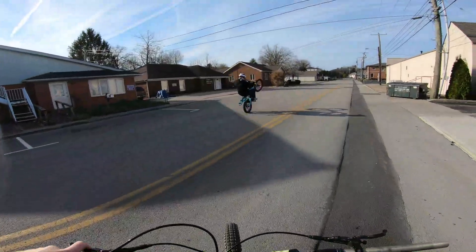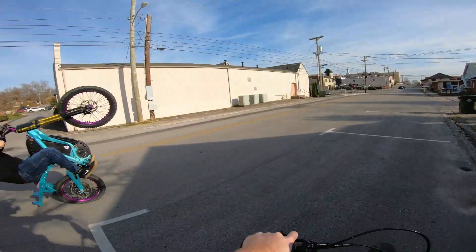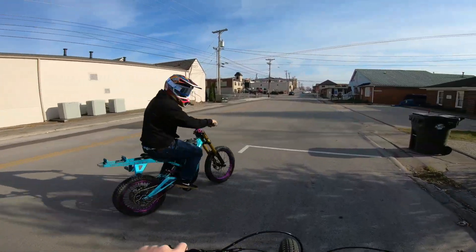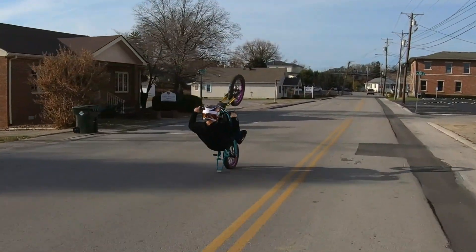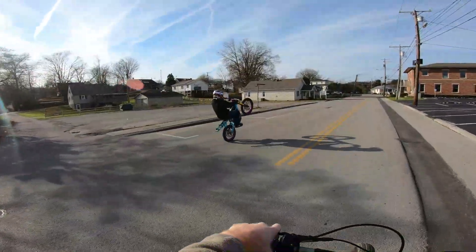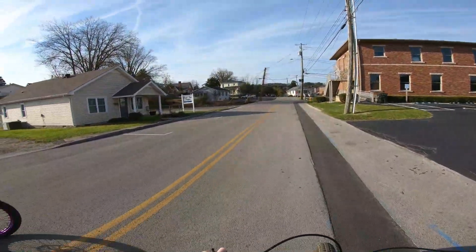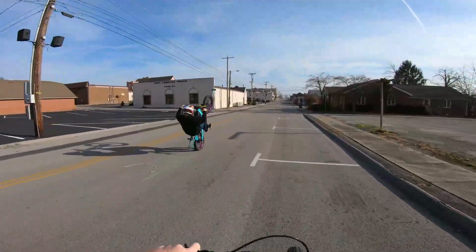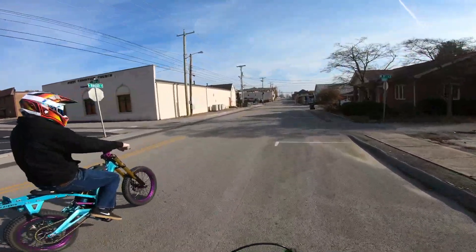Going on attempt number one of the drag — oh, so close! Drag number three of the video — yes! Yeah, it's going to take some confidence on just throwing it back there.